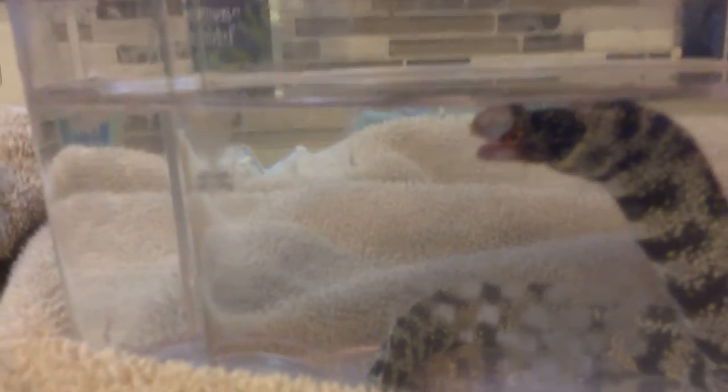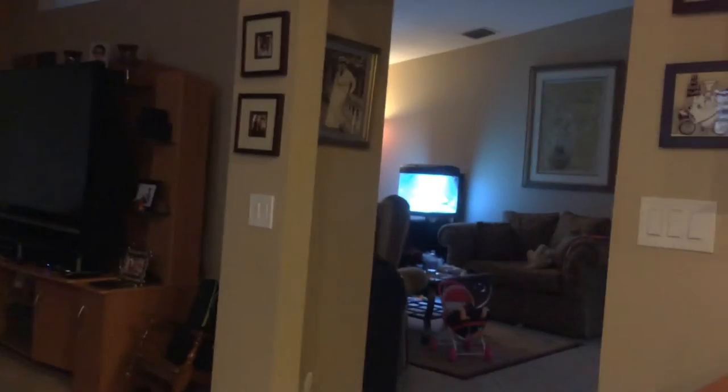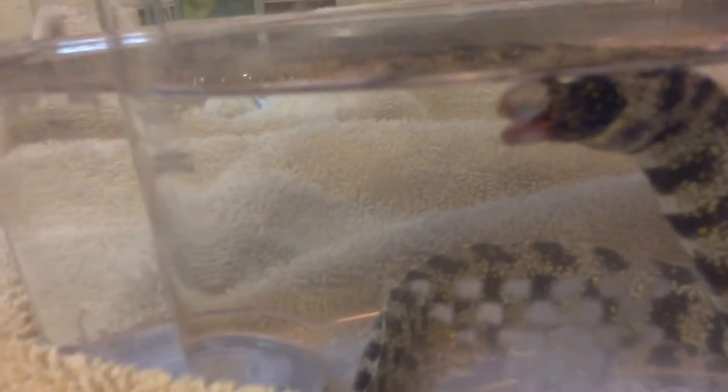One day my dad was gonna feed the eel in my tank. He was gonna feed him, but the eel wasn't there and he didn't come to eat. So today, when my dad came out to clean the tank, he lifted up the rock and there was the eel. I saw his jaw was crooked, so my dad googled what to do if a snowflake eel had a crooked jaw.